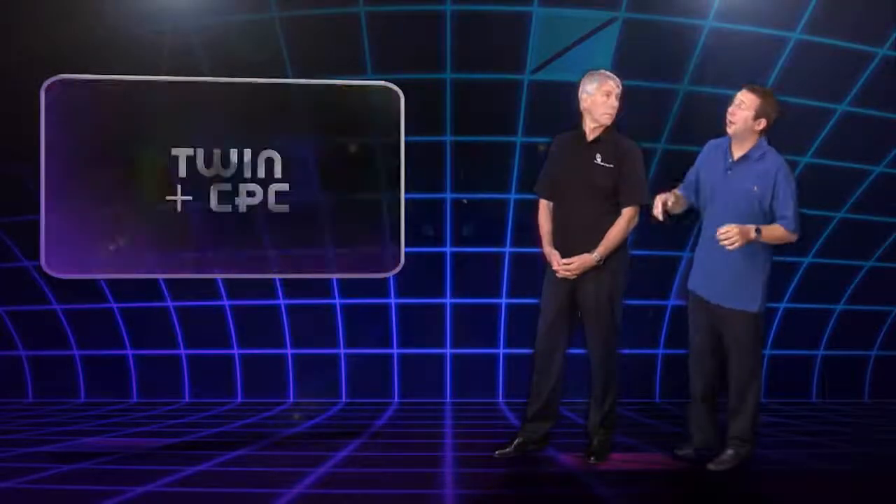I'll just interrupt Mark there. The method that he is showing I've often heard frowned upon. You'll hear stories that this method can stretch the CPC and reduce its cross-sectional area and therefore increase its resistance. But we need to remember that this has been a traditional practice for many years, and it's highly unlikely that the force required to pull the CPC through the sheathing can stretch it and affect its resistance. So in my opinion, it's absolutely fine.